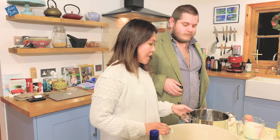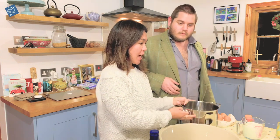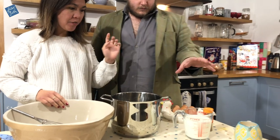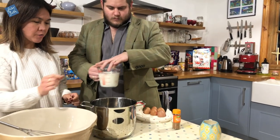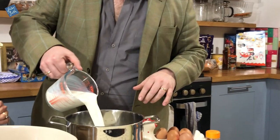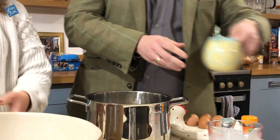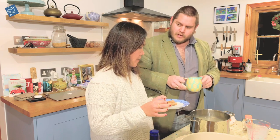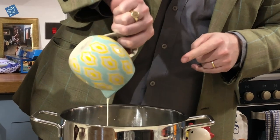So Will is with me today and we will be doing the eggnog now. The first thing is we need a saucepan so we can mix everything in there. We need to mix the whole milk first and then we've got the double cream, the nutmeg and the cinnamon. That was three cups of whole milk and one cup of cream, right? That's right. So mix them together.